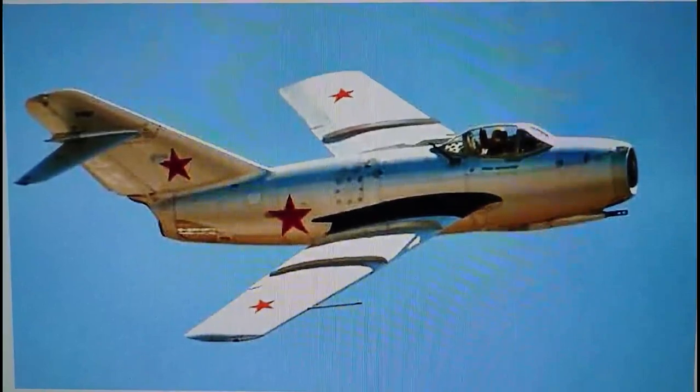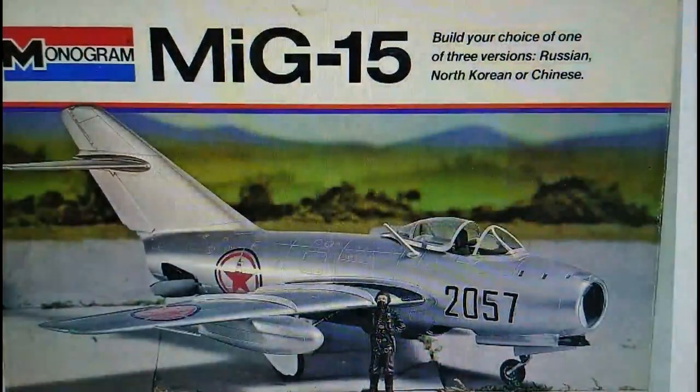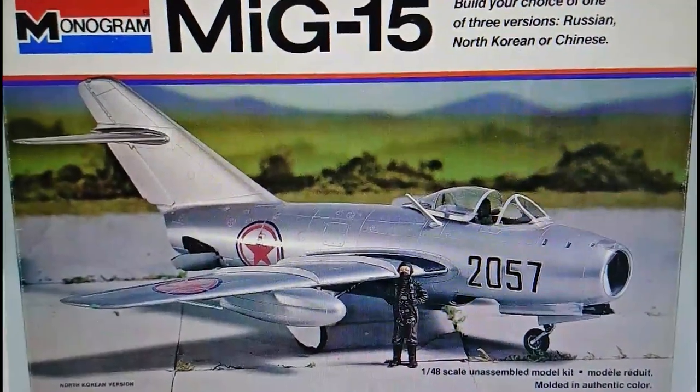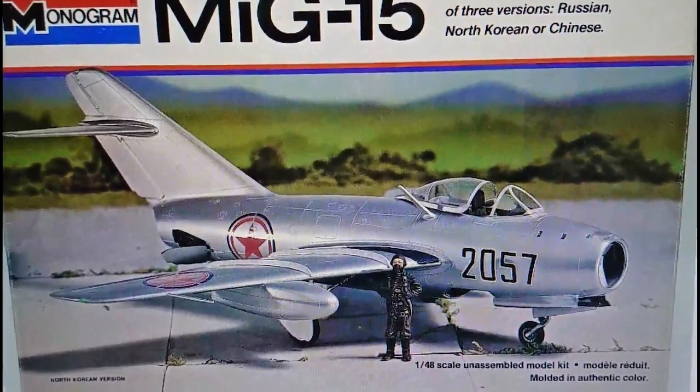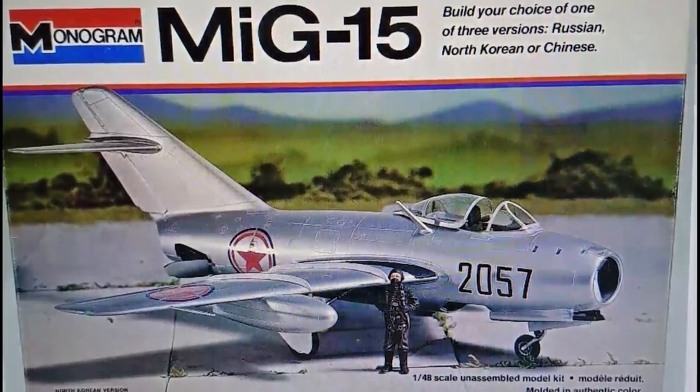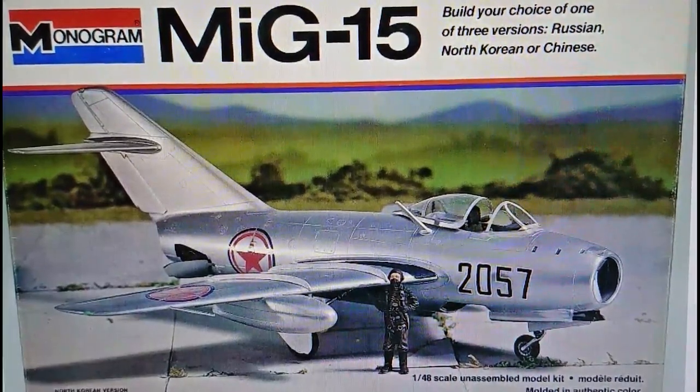Boxing history — that's how we normally go through these inbox reviews. The kit originally started off in 1976. This particular boxing I've got is the 1976 release from Monogram when it was originally released. It's quite interesting — there's a feature with this model I've never seen in any other kit I've built. You do get a pilot figure, but he's not in the aircraft. He's standing up beside the wing in the box image, and you do get a standing figure inside the kit, which is quite interesting — and he's not badly moulded either.